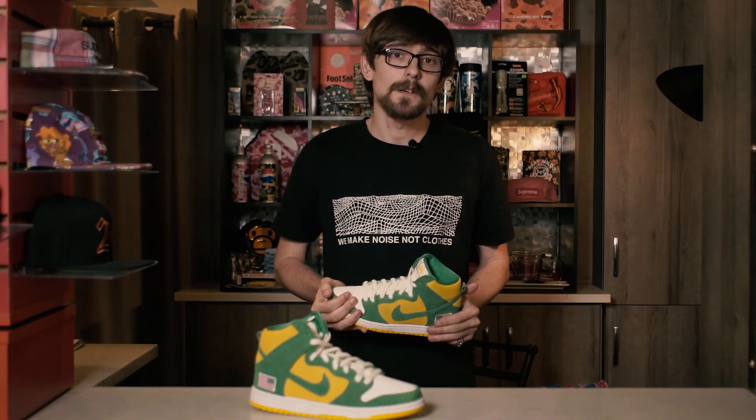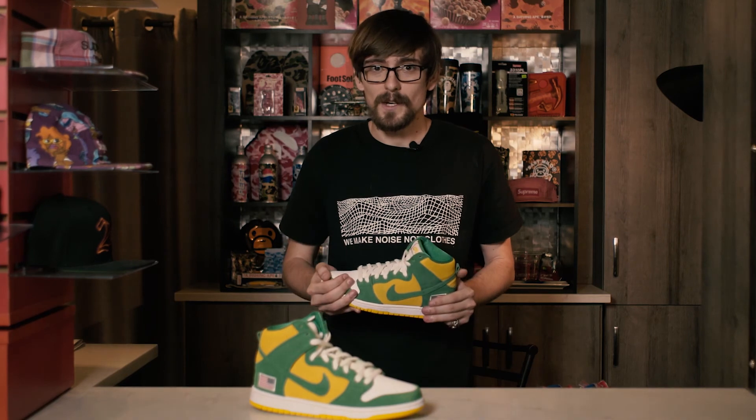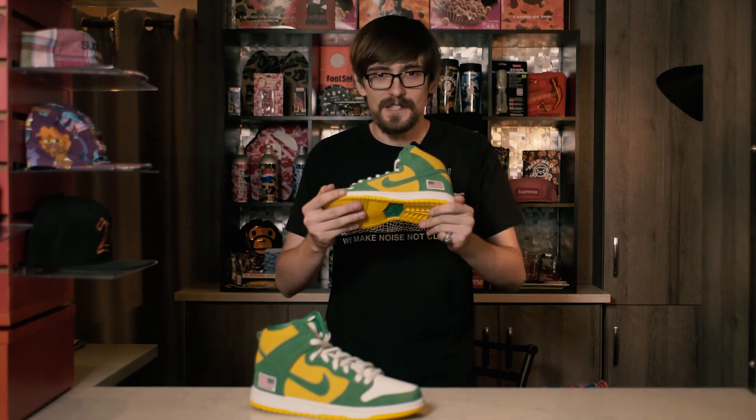Let us know if you're feeling the sneaker. Let us know if you're feeling Unheard Of Skate Shop — tell us some stories about them if you got any. Please keep viewing, subscribing, and commenting. Your viewership means the world to us. We got a whole thumbnail of dunk videos you can check out right below. Thank you for tuning in to Hub. It's love. See you soon.